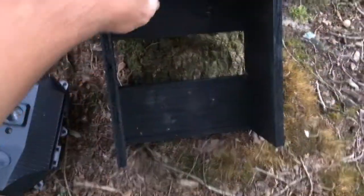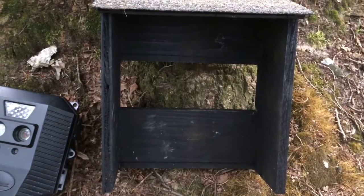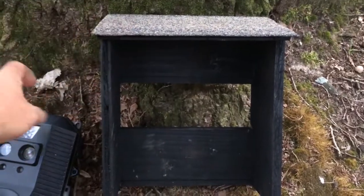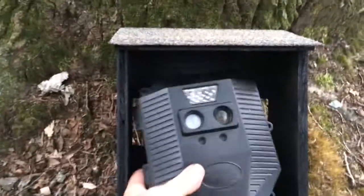I'm not too worried about it. I don't generally have too much trouble with them getting stolen from my property. I put two of these up today with other cameras that work great. This is what it'll look like once it's up.